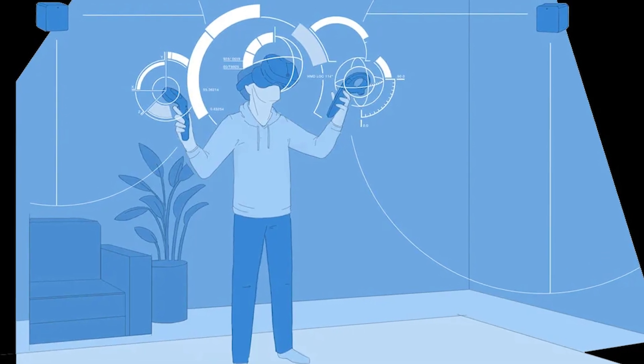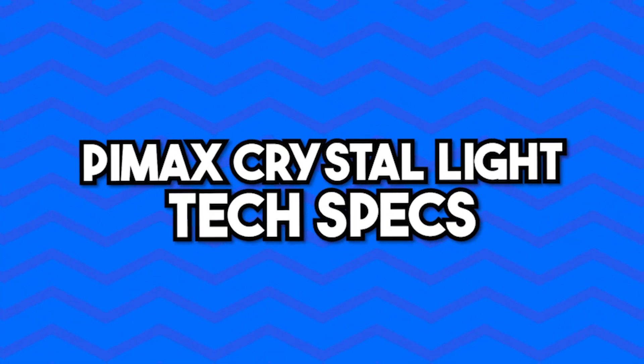And yes, if you do prefer lighthouse tracking, you are able to use it with the Pimax Crystal Light.